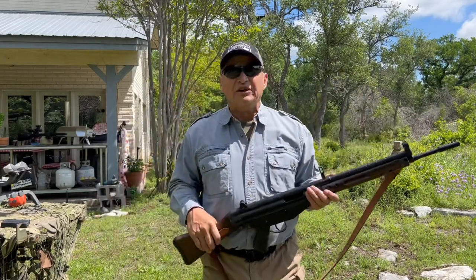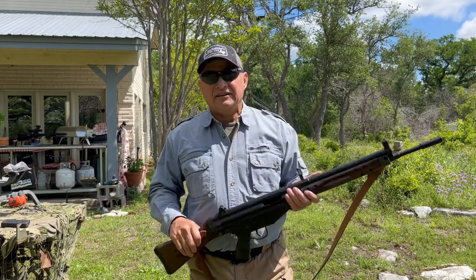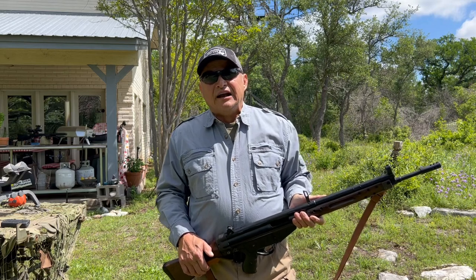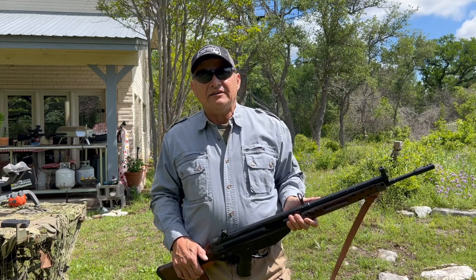Okay, there you go. I hope you enjoyed the look at the CETME. It's a fun rifle to shoot — packs a lot of punch. I appreciate you stopping by and thanks for watching.